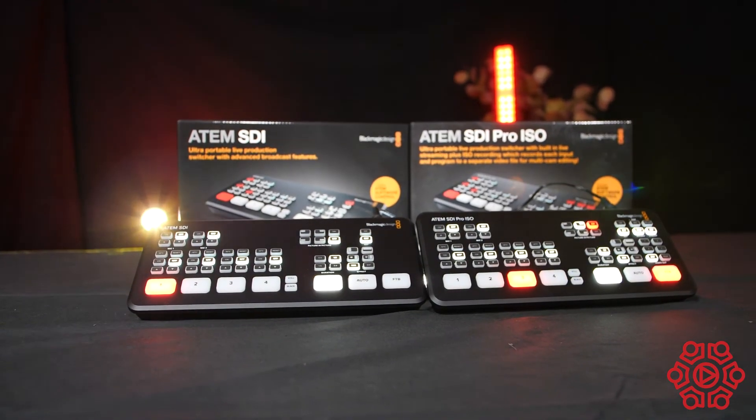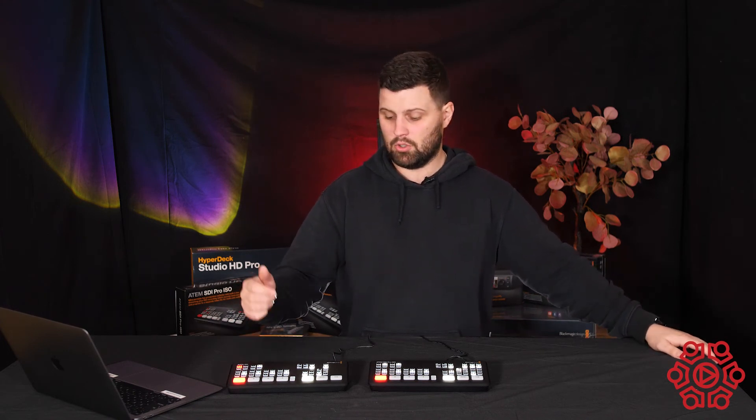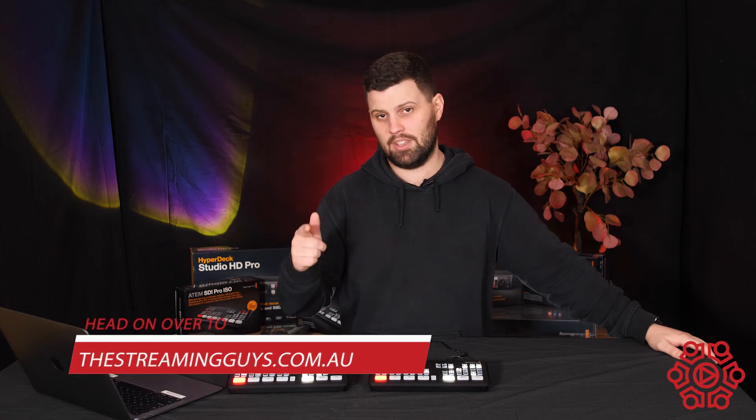As you can see, the SDI range is a pretty cool inclusion in the ATEM family. As always, if you want to stay up to date with all of our videos, hit the subscribe button below and the bell to the right of your screen to get notified whenever we put one of these up. Drop a comment, ask any questions — better yet, head over to our website thestreamingguys.com.au, get in touch with the team and we'll get you streaming today.